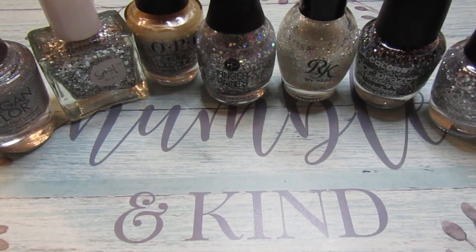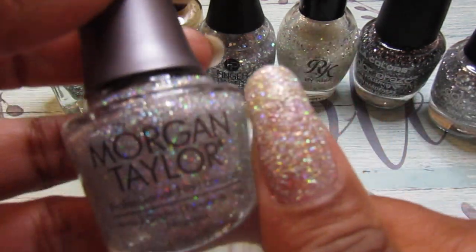Hello everyone, welcome back to my channel. I'm back with another video — hope you guys enjoy it. This is my glitter polish collection; this was requested by some of you guys, so yeah, let's get started.